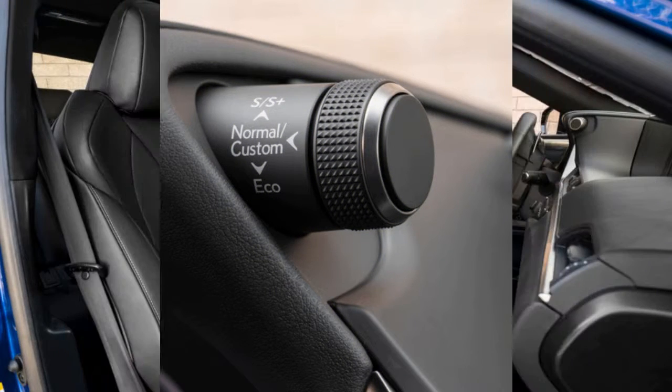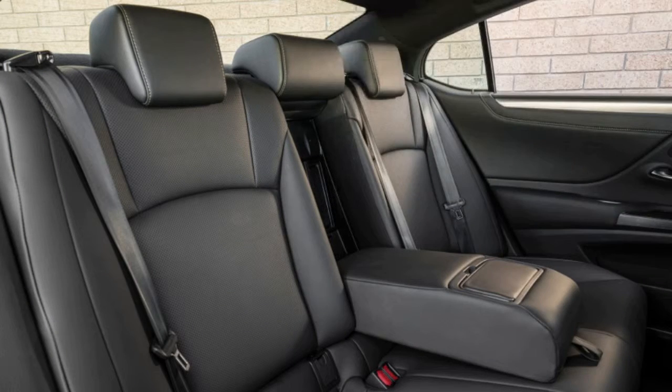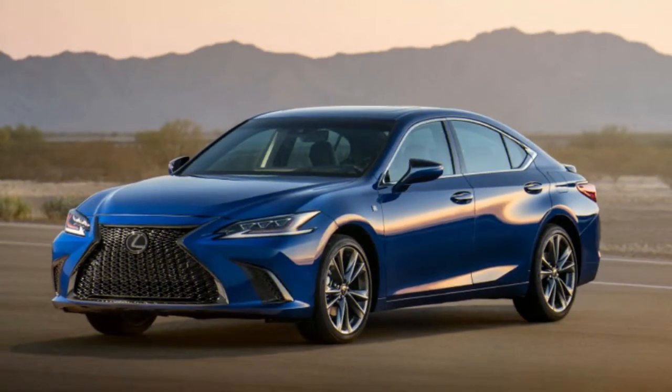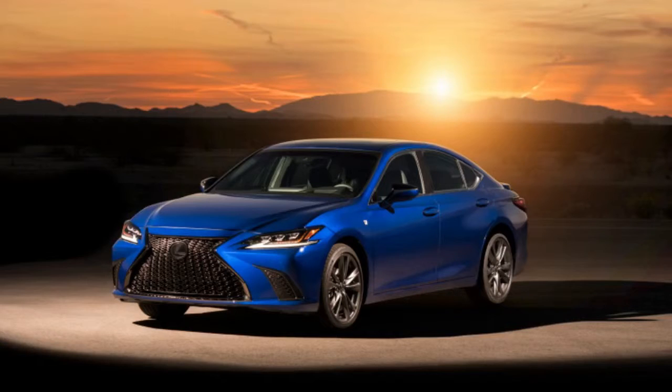The F-Sport also brings new features, such as aluminum trim with waves inspired by Japanese swords, and switchgear for the new Sport Plus mode. This brings us to the mechanicals, and the F-Sport brings updates. That Sport Plus mode changes the throttle and transmission to be more aggressive, and it stiffens the suspension.